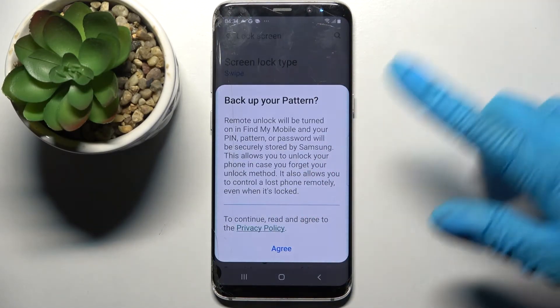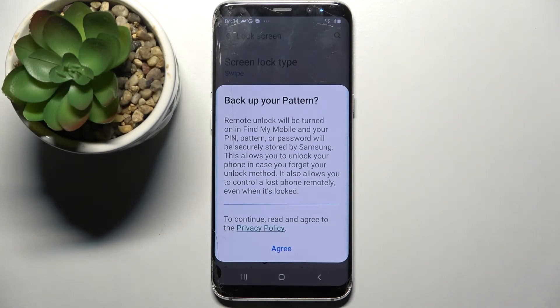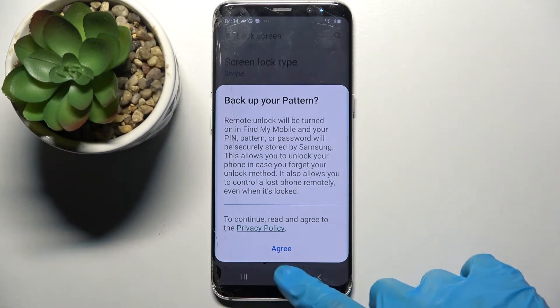If you wish to back up your pattern, click on agree and log into your Samsung account. But I don't want to, so I'll go with the home button.